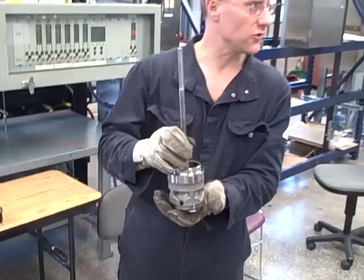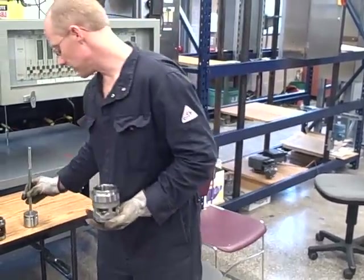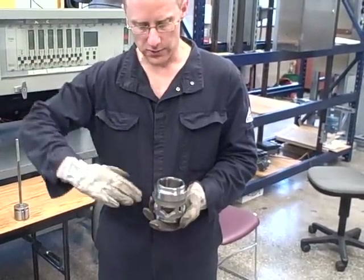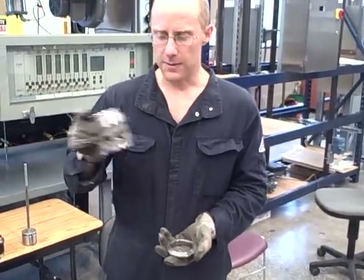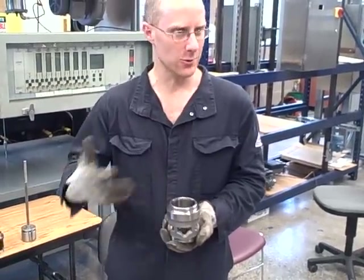They call this a cage-guided valve — a very popular style of valve. One of the reasons it's popular is because if I want this valve to have a different characteristic as it opens or closes, all I have to do is drop a cage in place with a different shape of window, and it gives the valve a new characteristic.